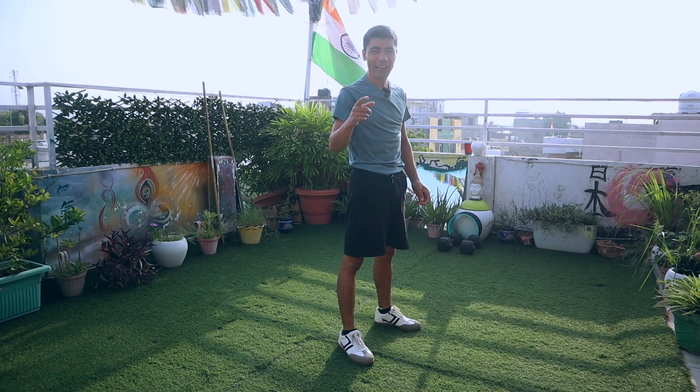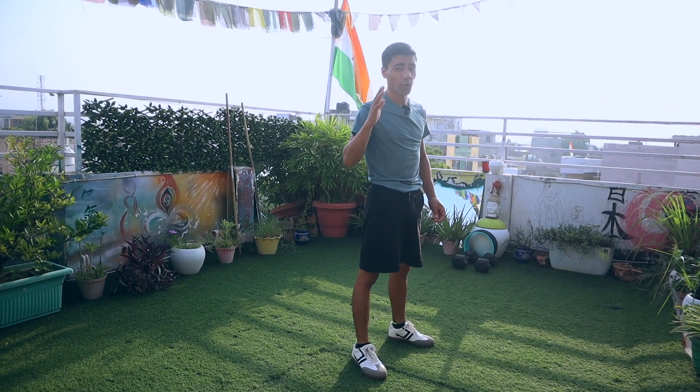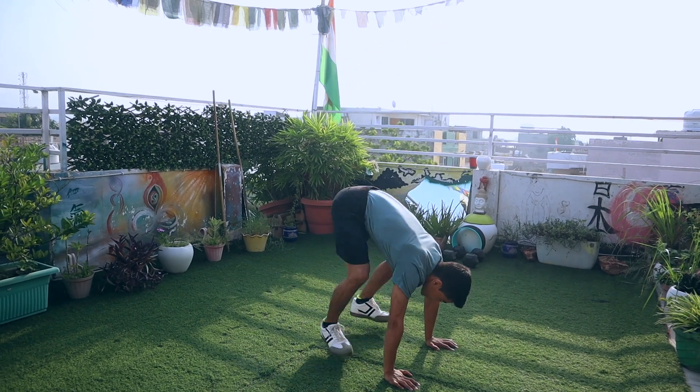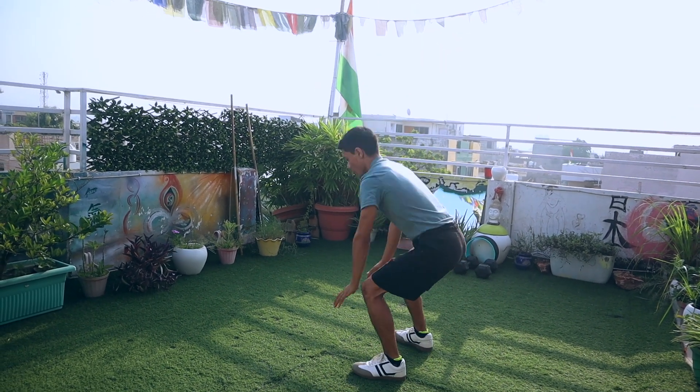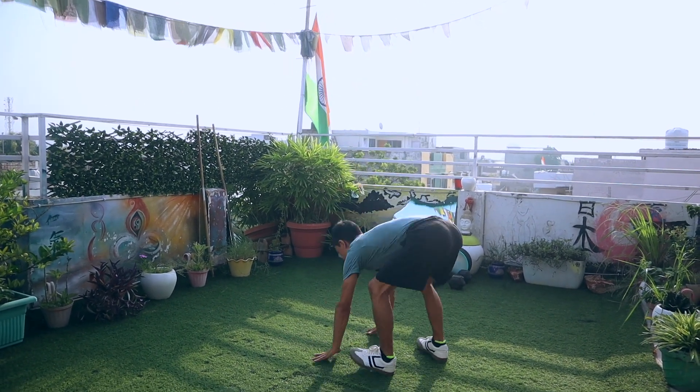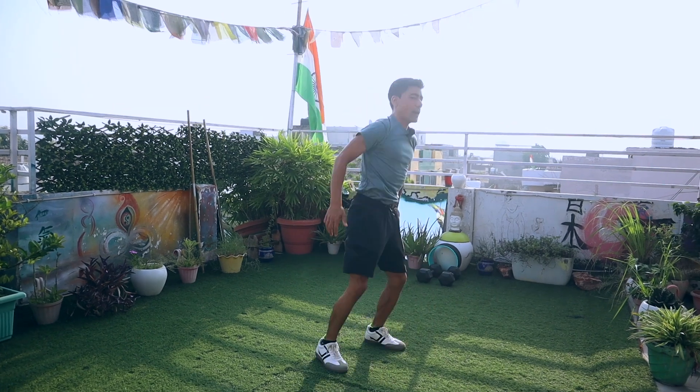If you are an athlete and want to make it more interesting, effective, and challenging, here is what you do: take your arms up, go down, go back, jump forward, and turn around. Then go down, back, and up again. This is the advanced athlete variation.